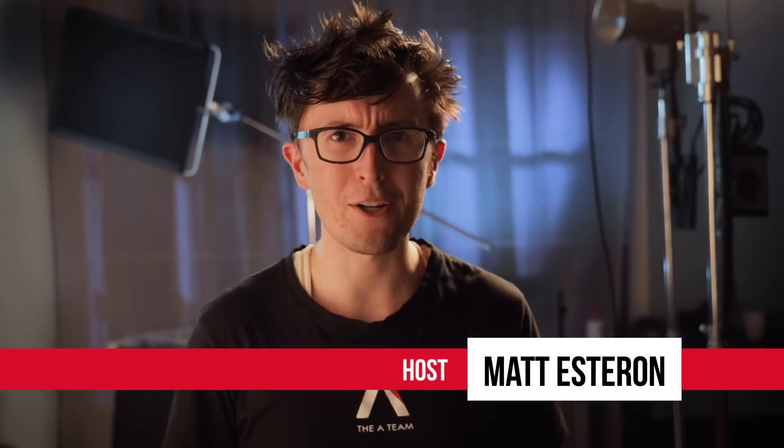Hey, Pat from the A-Team here, and I'm going to show you how to go from this to this. Today on Format Film School, we're lighting with book lights. Let's go!